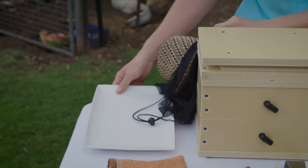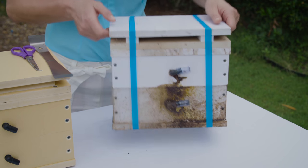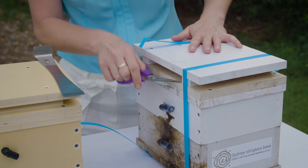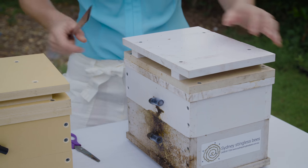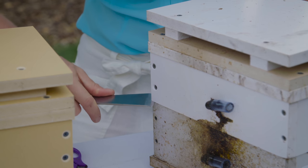And of course try to drip off any excess honey. So the first thing you need to do is to cut your straps. Using your hive tool, you want to gently pry the two halves of the hive apart.